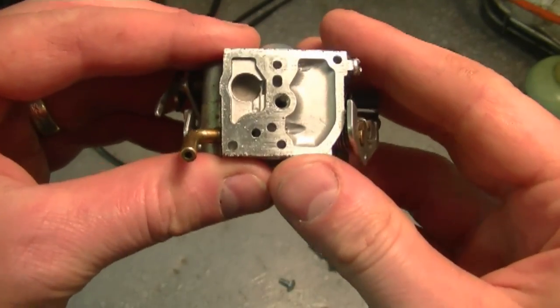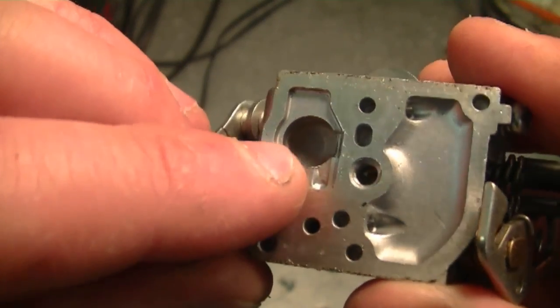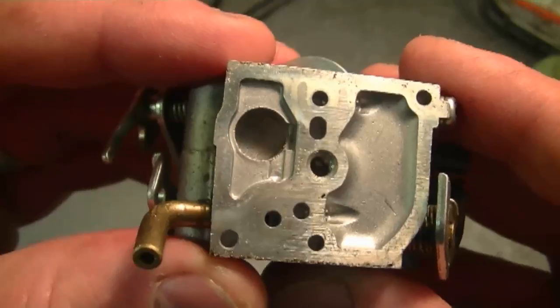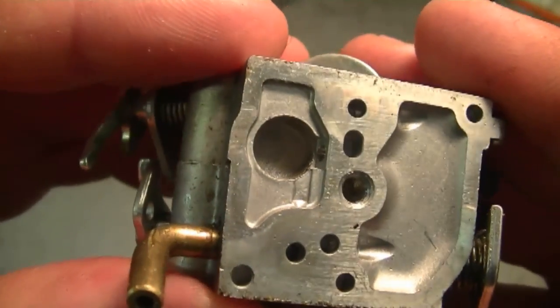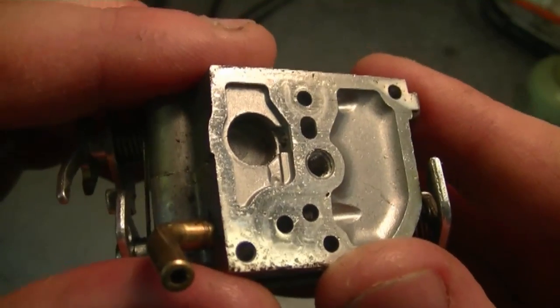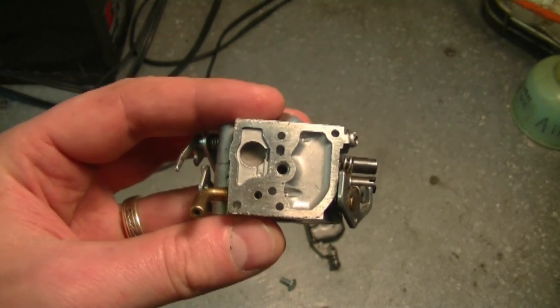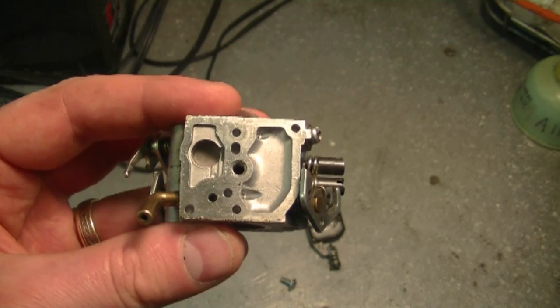You should replace the screen or clean the one that you have. If you keep running it without the screen, you could end up blocking little passages inside the carburetor that are impossible to clean. Here's a two-cycle carburetor — the screen is right here, and what it does is filter out any dirt before it reaches the needle valve. You want to make sure you put it back in. If you buy a complete repair kit, it's going to have the screen included along with the diaphragms. I can't stress how important it is to have that screen in your carburetor.